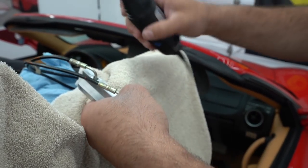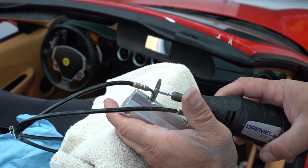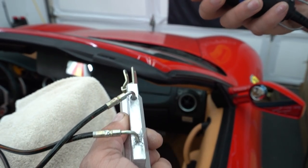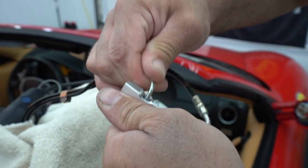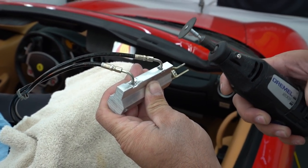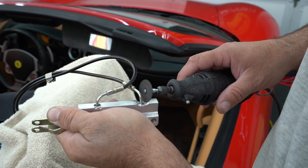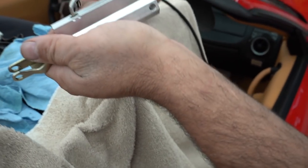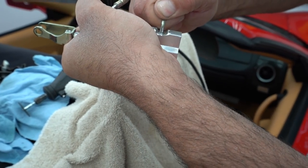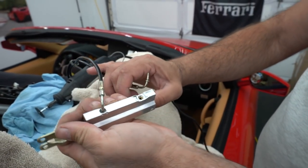The cutting wheel might be a little big for the job, but we work through it carefully. It's close — there's just a tiny bit of metal still holding. Now the line is pretty exposed and it starts to come free.